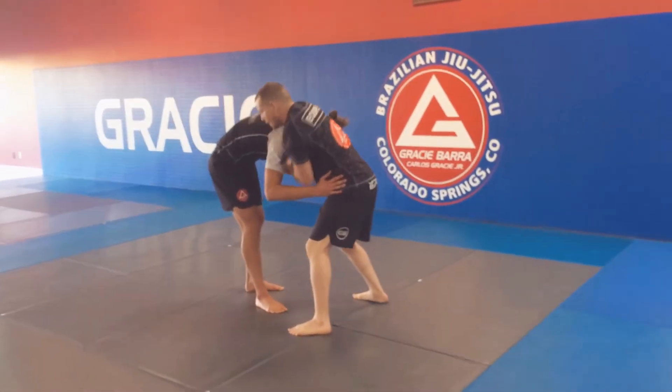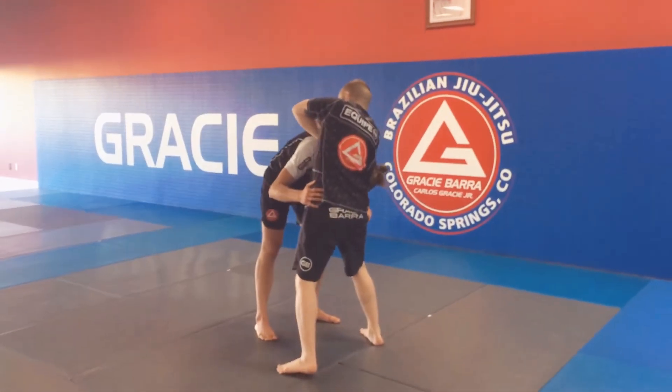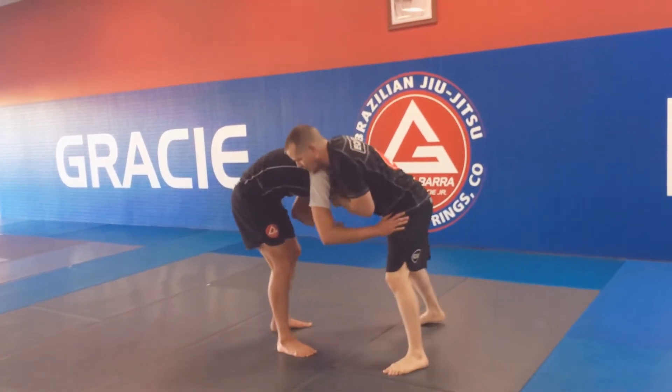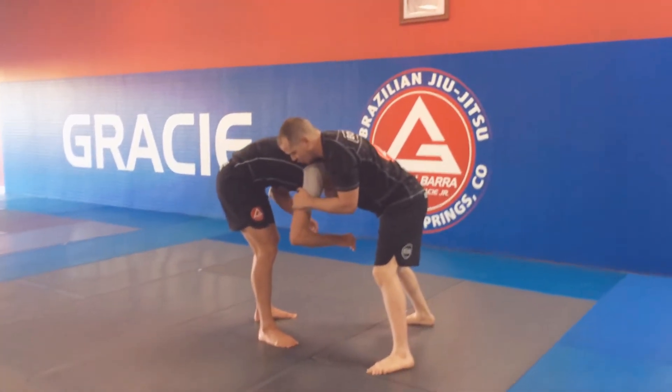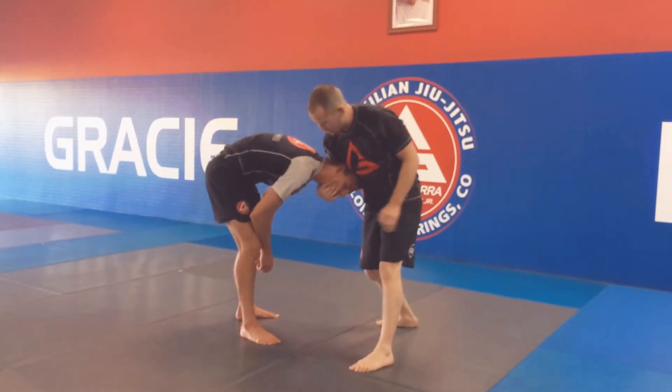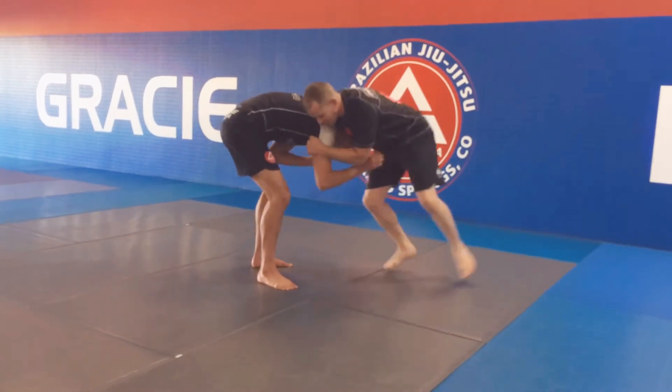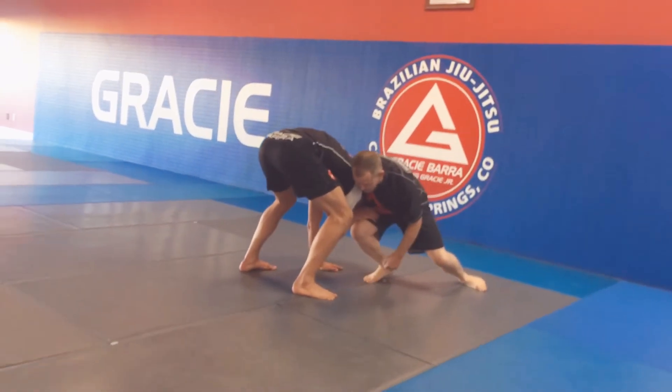I'm going to pop it up for my guillotine and throw my marcelotine — just for practice. I'll throw it up high and then come back like I didn't get it. Now I have a chin strap, I'm hugging the chin, I'm controlling the leg, and I'm going to hop back and lower my level. Hop back, lower my level — that's what I'm looking for.